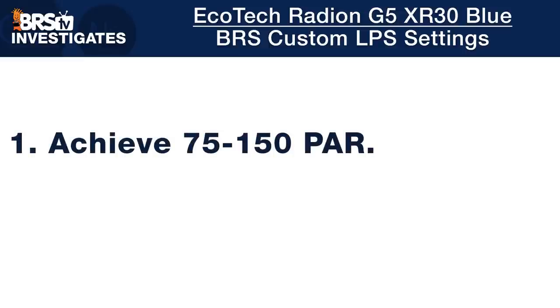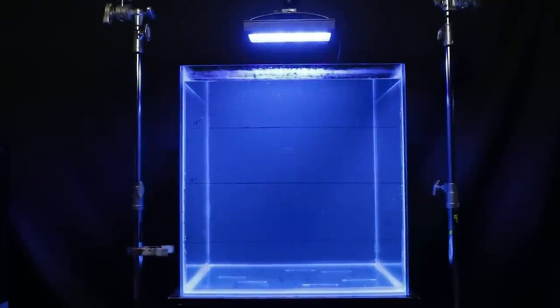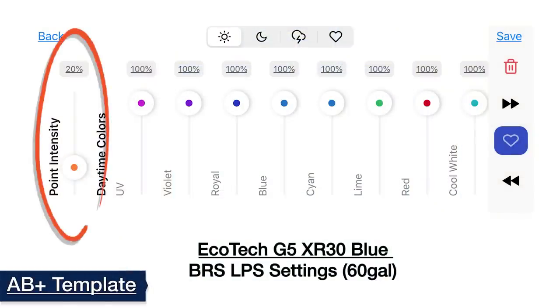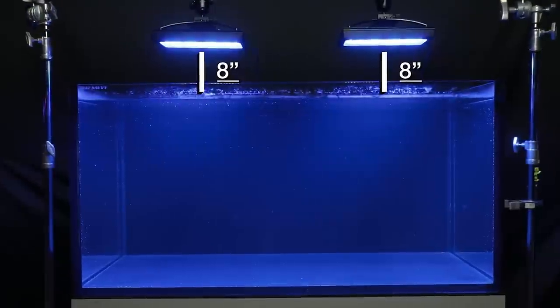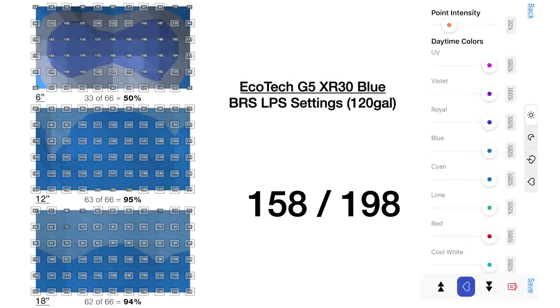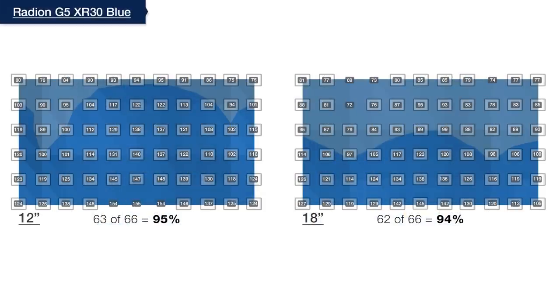For BRS recommended settings for LPS and lower-light-demand corals, our goal is to achieve 75 to 150 PAR throughout 70% or more of the entire tank from top to bottom. For the 60-gallon cube with a single Radeon XR30 Blue mounted at eight inches, we achieve that goal with an overall point intensity setting of 20%, where 88 out of 108 data points hit our target—making 81% of the entire tank optimized for a PAR range of 75 to 150. Applying those same principles to the 120-gallon tank with two fixtures at 20% intensity, 158 out of 198 points, or 80% of the tank, fall in the LPS goal range.